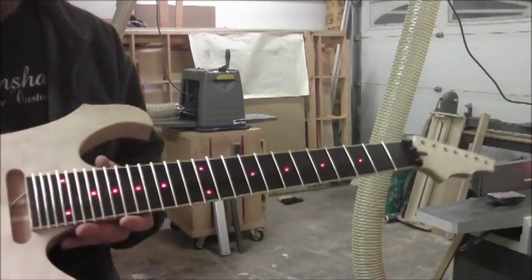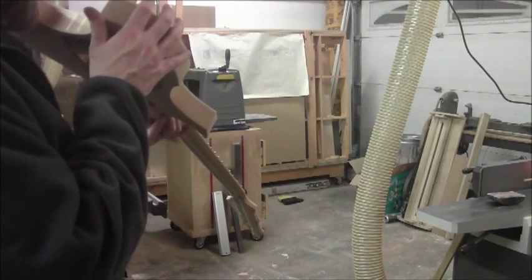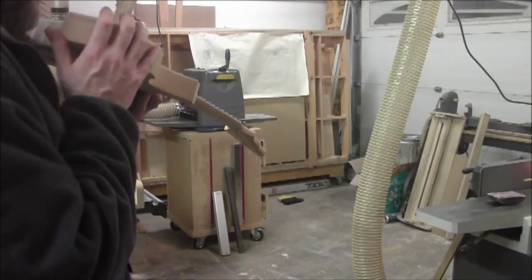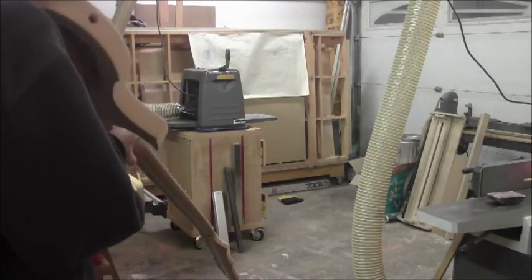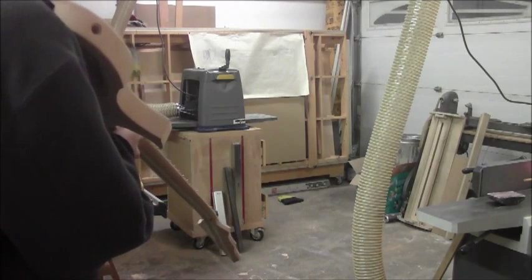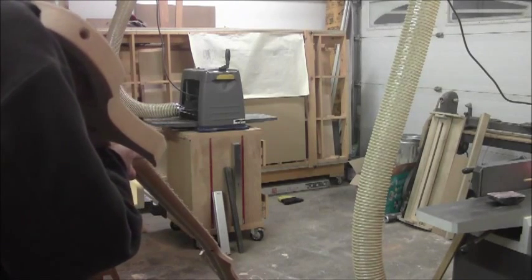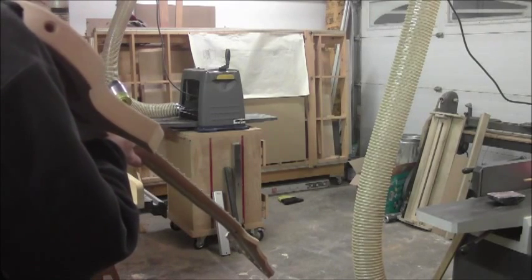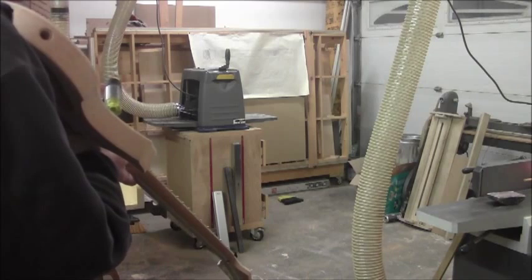We've got all the frets in, pressed down, but we haven't cut the ends off yet — there's one more thing to do. Look down the neck and any high areas should be quite apparent. Wherever you see a high spot, take your hammer and give it a whack. Looks pretty good — probably only two areas there that I can see.